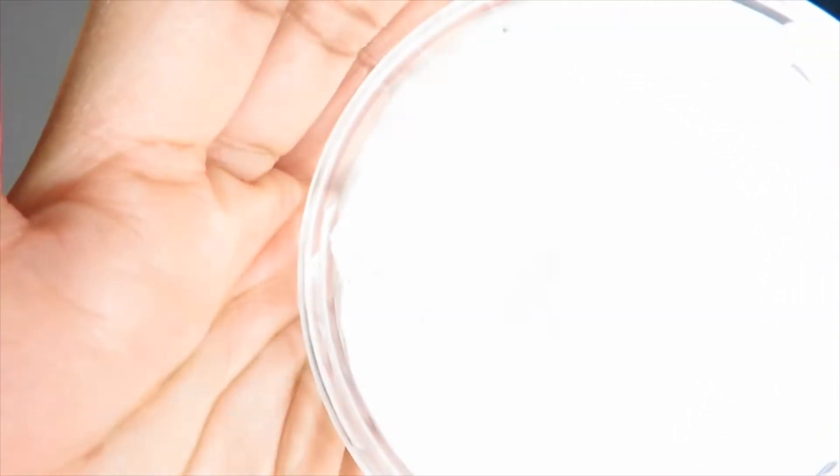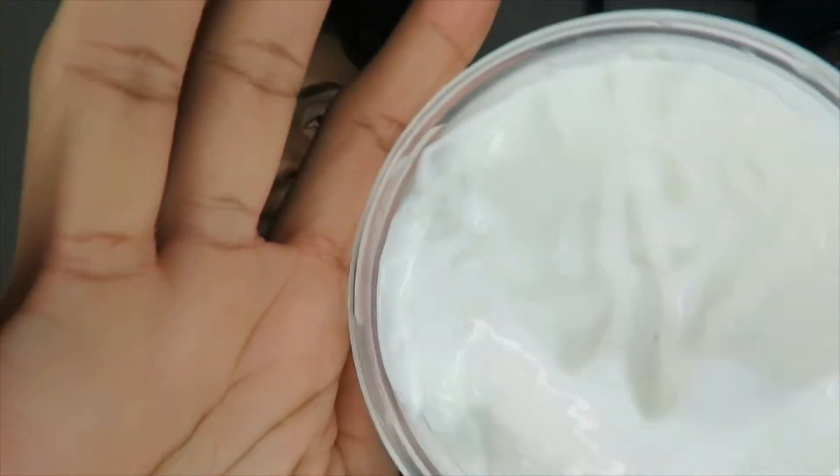The leave-in cream did a really really good job. It's thick in consistency, which I love, and it smells delicious — a subtle but awesome scent. It comes in an easy-to-access jar, which is perfect for me. As you can see, I haven't used a lot, so I don't see myself running out soon, but when I do I'm definitely going to repurchase this.